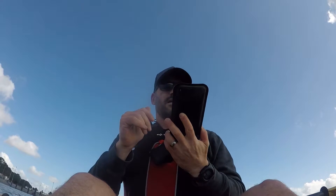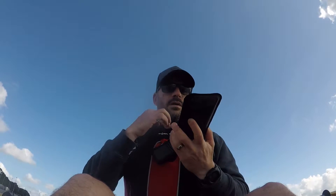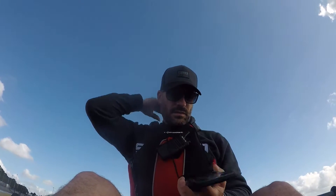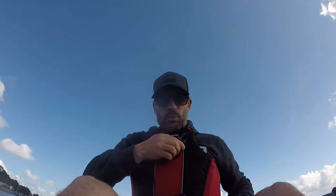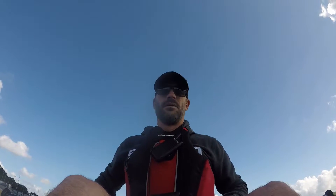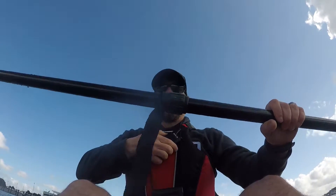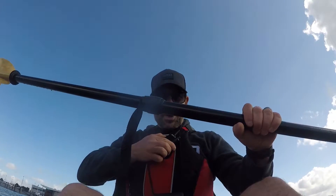Okay, so normal paddle speed is about four to six kilometers per hour. I'm going to turn around now and put the motor in.